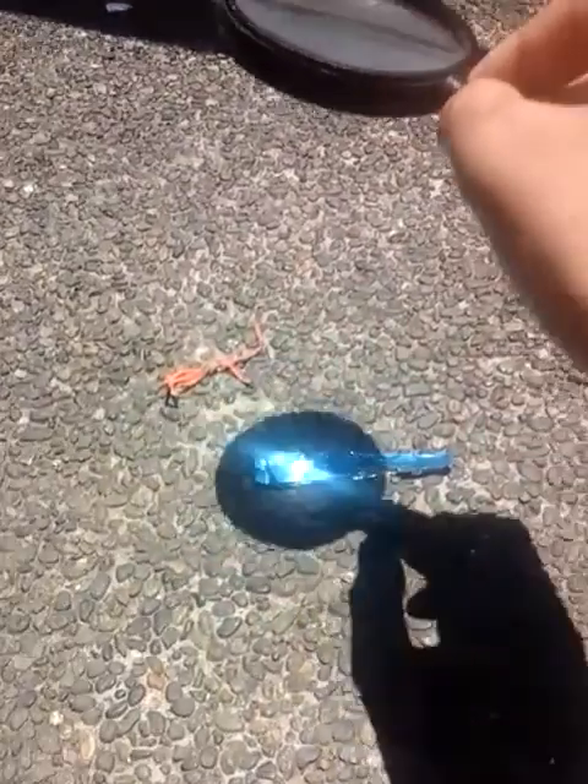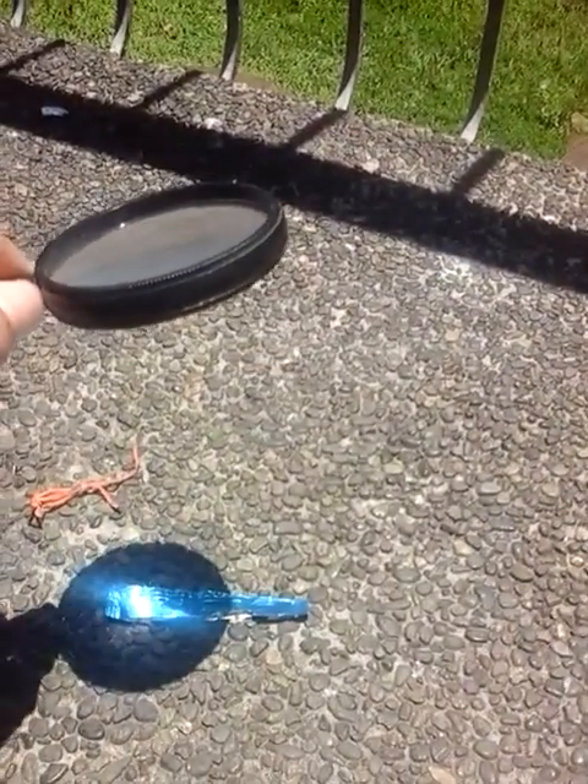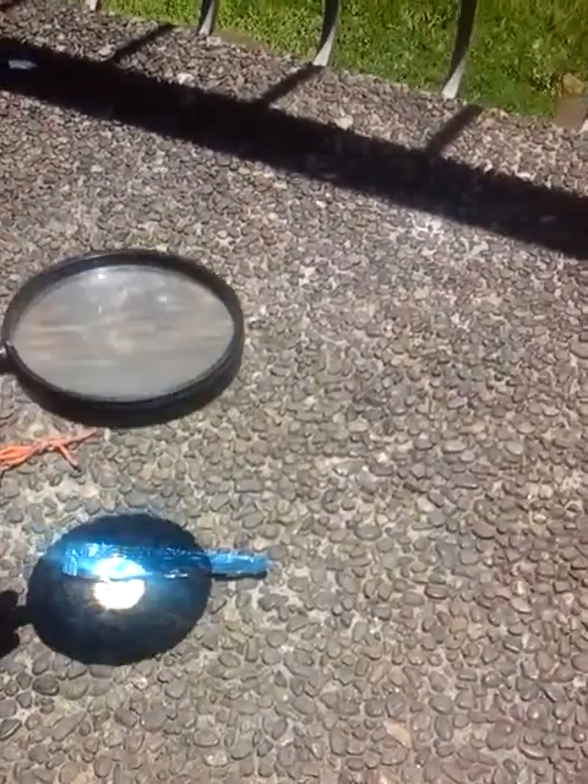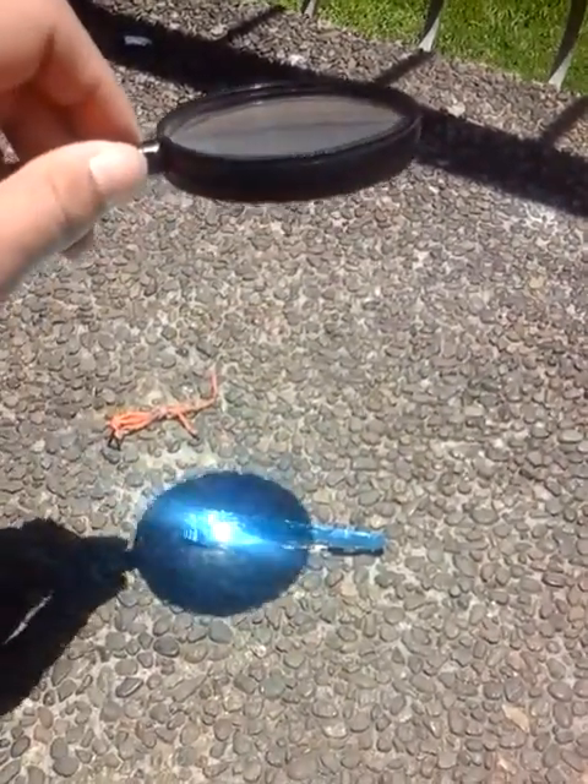We have plastic here. What's happening to the plastic? You can see there's smoke coming from it.